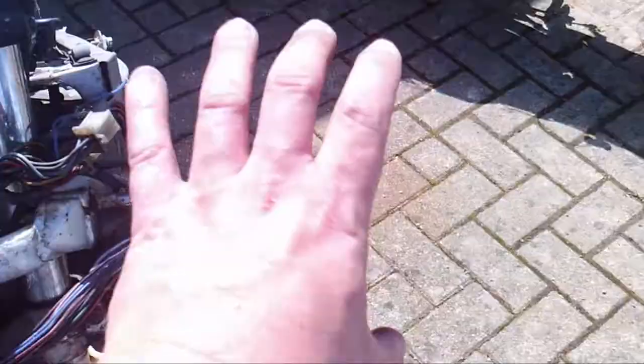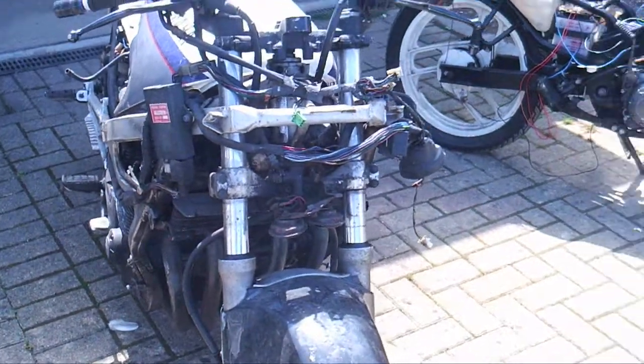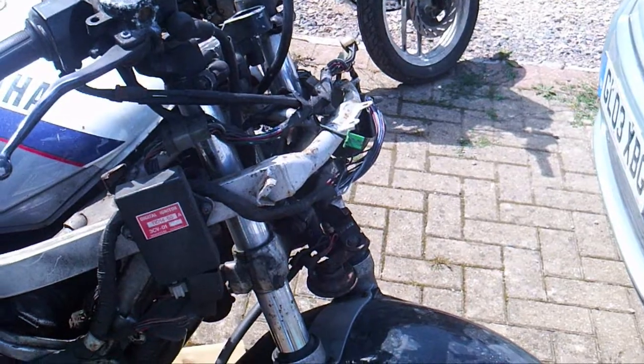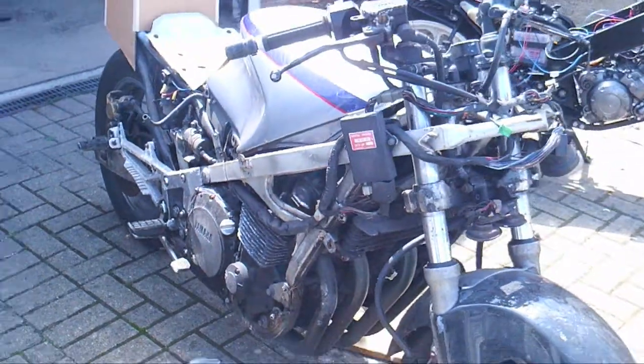Then I can use this bracket to mount some headlights on - a couple of just big round things, or possibly make something that comes up and over there with three headlights. The headlights on the FJ are pretty naff, so I want something that's going to emit a decent amount of light at night.